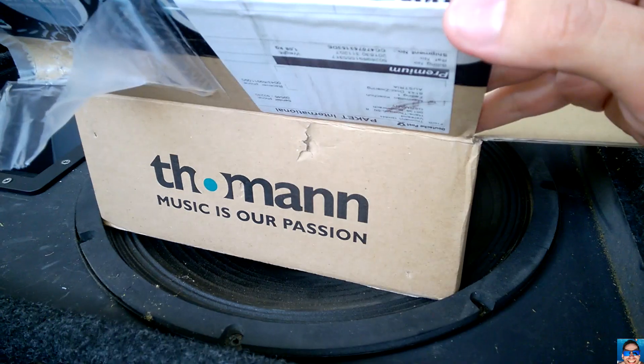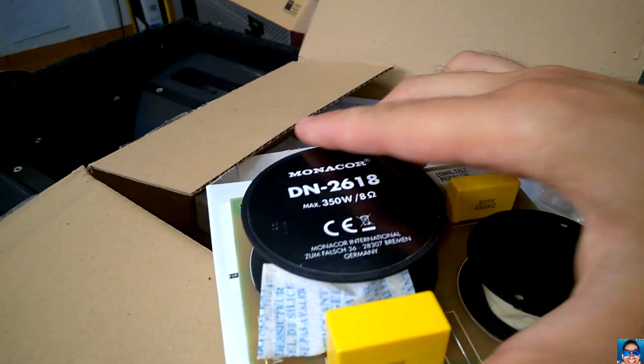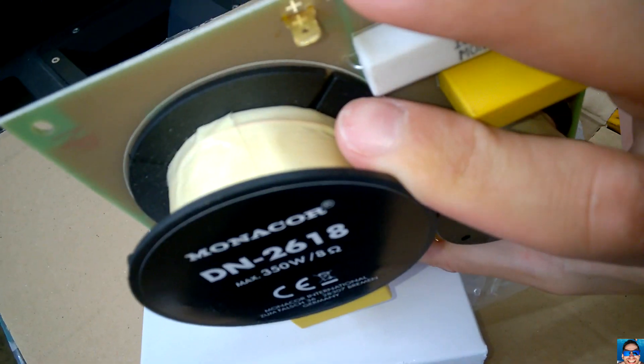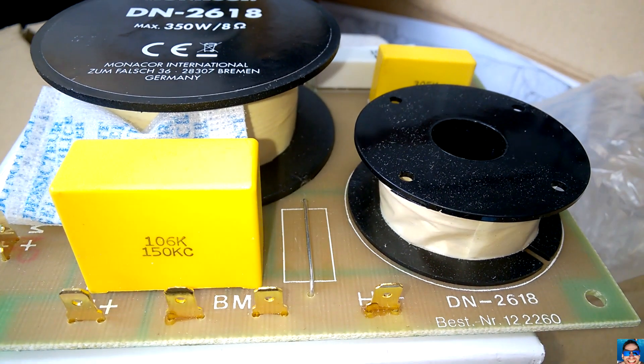Hi, welcome back to my channel. I've ordered something from Doman — it's a frequency crossover network. It's a very basic network to be honest.